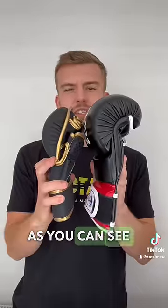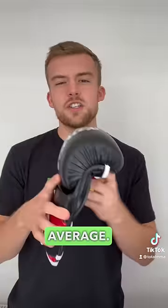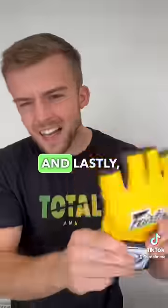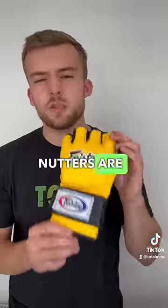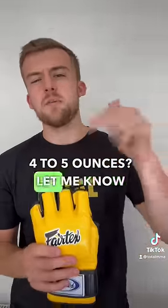Then we have what I like to call the super shellys, which are exactly the same as the first one but offer a lot more padding. As you can see, it's more of a cross between an MMA glove and a boxing glove — you can see how much bigger these are. On average these are probably going to be between eight and ten ounces. And lastly, which of you nutters are sparring in full fight gloves that are only four to five ounces? Let me know in the comments.